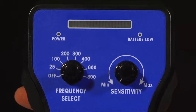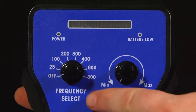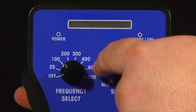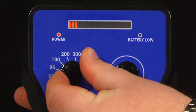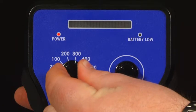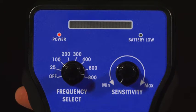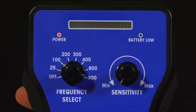The control on the left is the frequency select button. The choices available are OFF, 25kHz, 100kHz, 200kHz, 300kHz, 400kHz, 600kHz, and 800kHz. This control needs to be set to the same frequency as the metal detector that is subject to external interference.